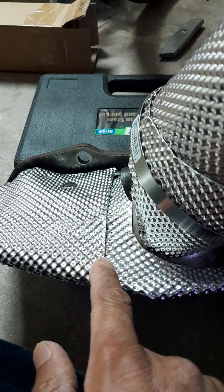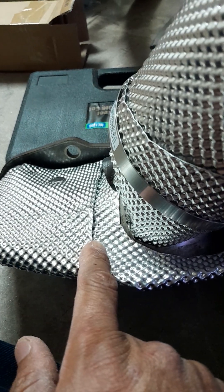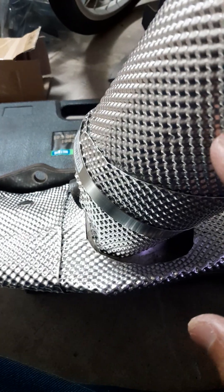2004 Ford Focus. I installed a heat shield on the catalytic converter and the exhaust manifold. You can get this heat shield from Amazon.